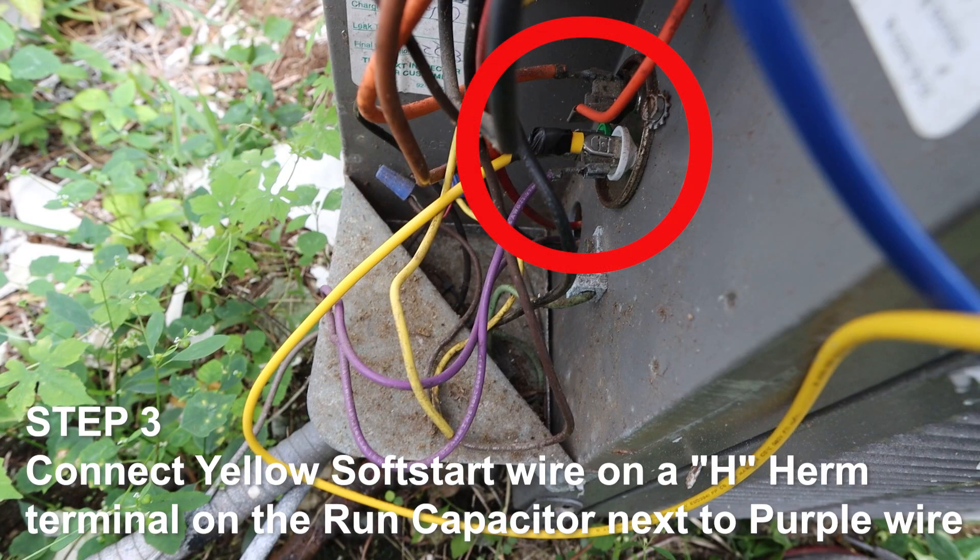Step 3. Connect the yellow soft start wire onto the H-Herm terminal on the run capacitor, next to the purple compressor wire.